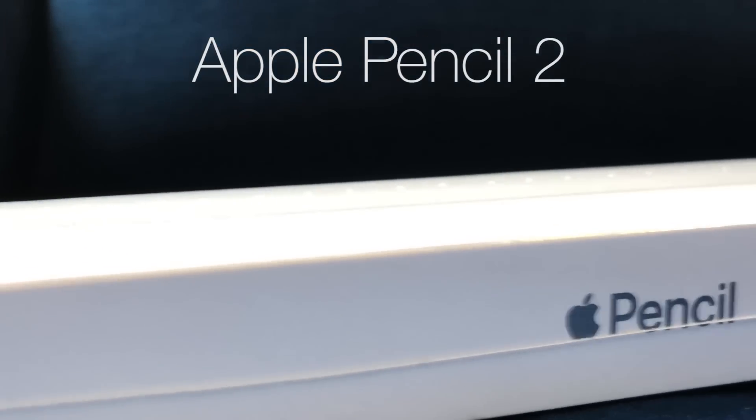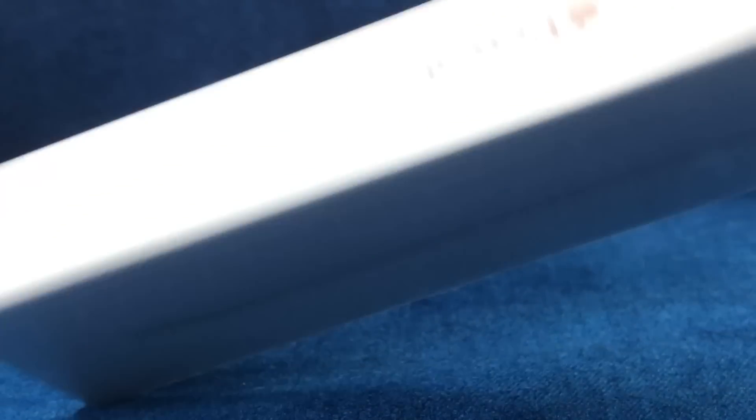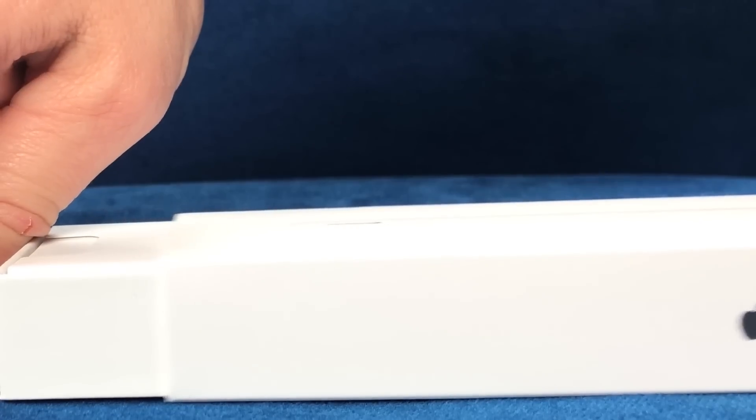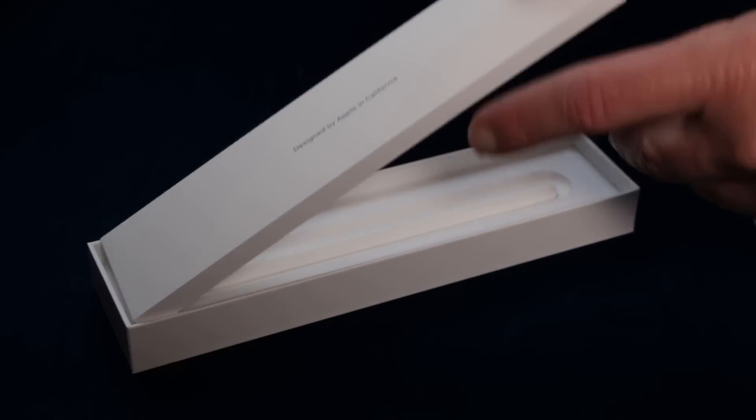The same as with the new iPad, it's easier to open it with a lid to take the plastic wrapping off. When you open the box, the Apple Pencil is covered with a sleeve which holds a small description of the product.